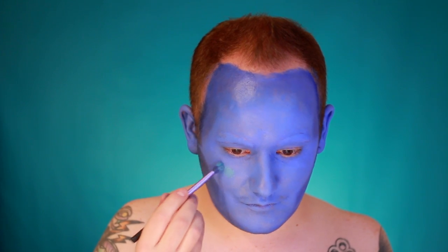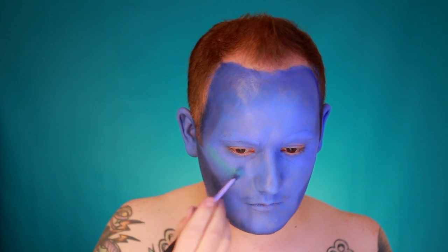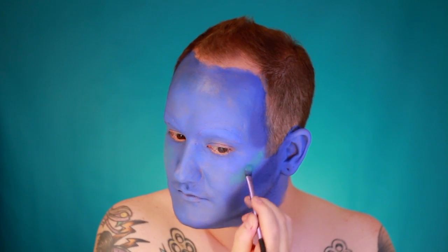Take a light blue cream makeup and start using it to highlight. Apply the light blue on the tops of the cheekbones, the center of the forehead, along the bridge of the nose, and on the center of the chin — basically any area where light would naturally hit your face.